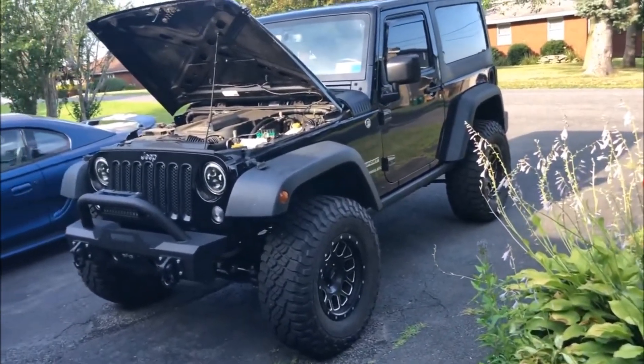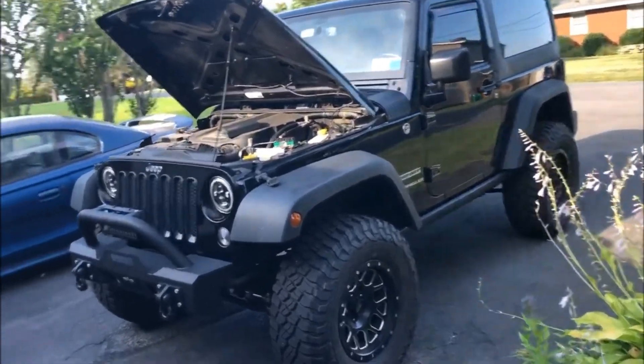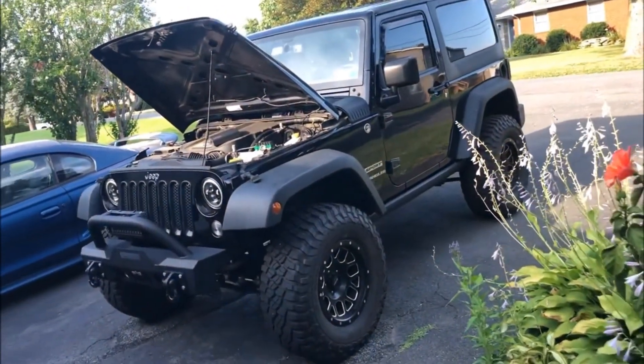Oh, another mod — I have a Flowmaster Outlaw exhaust. It's absolutely amazing, and it's probably my next purchase after the head unit and subwoofer.